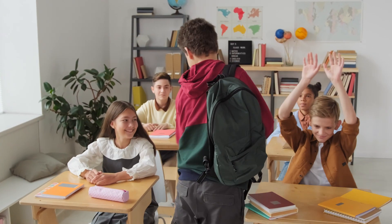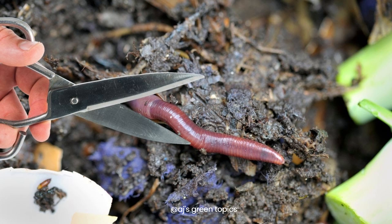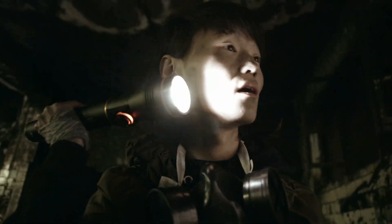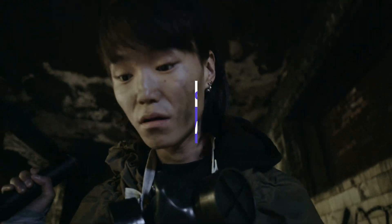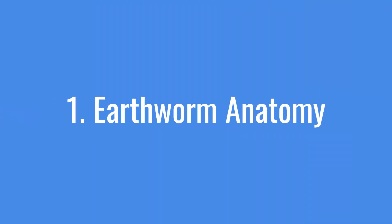Hey everyone, and welcome back to the channel. Have you ever heard the myth that cutting an earthworm in half will create two living worms? Well, today we're diving into the fascinating world of earthworms to uncover the truth behind this common belief. Let's get started. First, let's take a quick look at the anatomy of an earthworm.